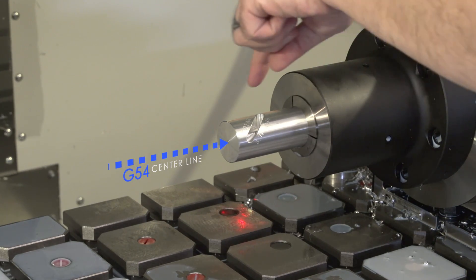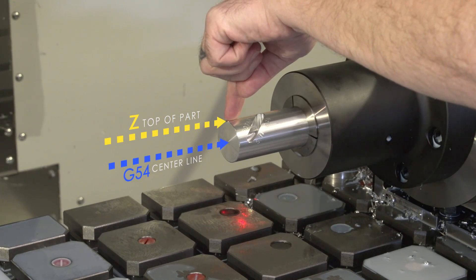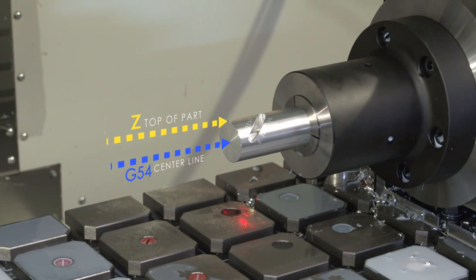I've also chosen to set the Z at the top of my part. A lot of people program off the center of stock, but I chose to program off the top for this particular part.